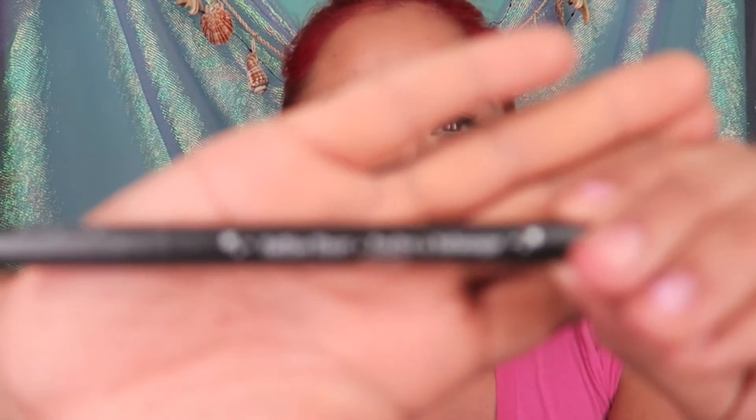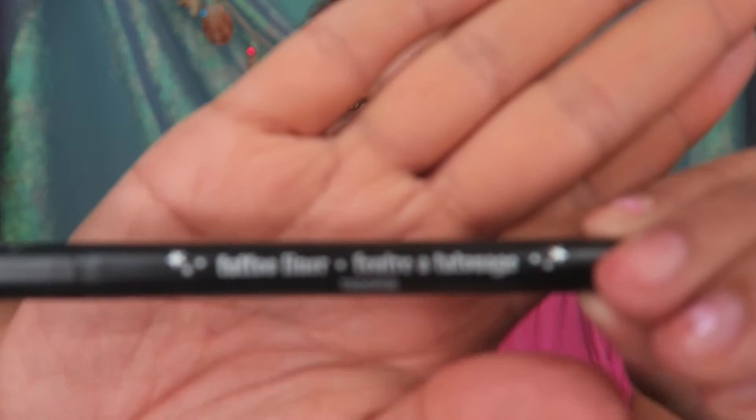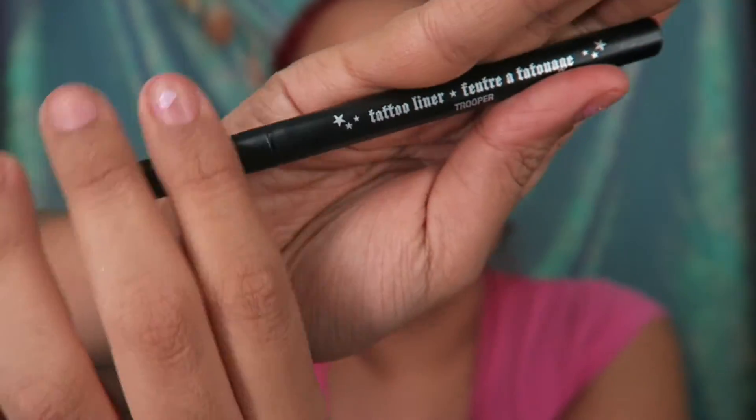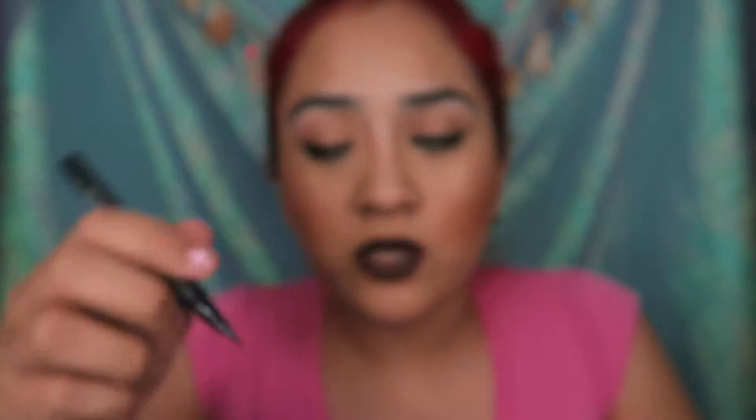I do two different types of eyeliners. I use my liquid liner — this is the Kat Von D Tattoo Liner in Trooper. It's this one with the brush tip applicator. This one works really well because you're a little more precise, and during the demonstration you do see how this one's a lot sharper and more precise than the other one.